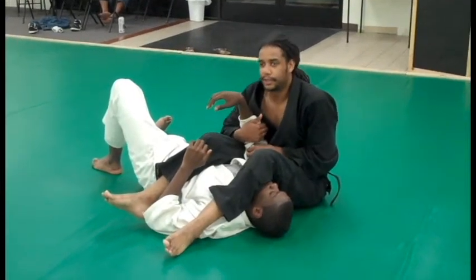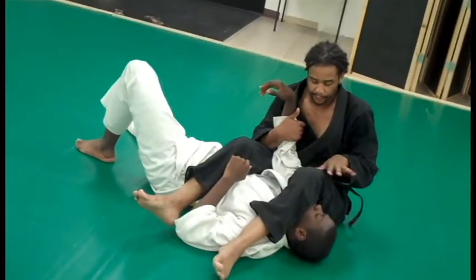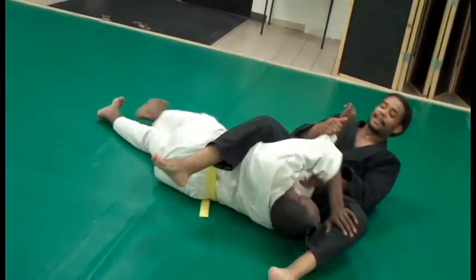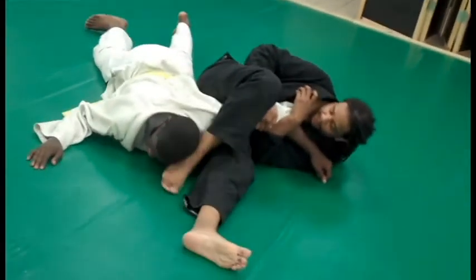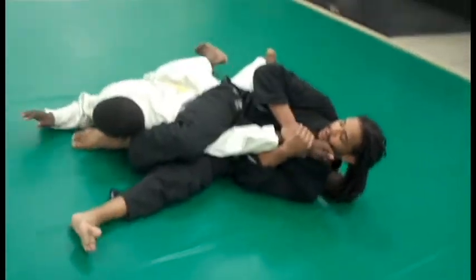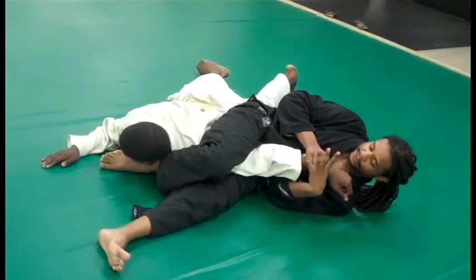We have a situation where I'm going for the arm bar and he defends by pushing my leg over his head. As I sit back, he goes to push that leg and turn into me. I'm going to underhook his arm, grab his sleeve, throw this over, and I have the arm bar.